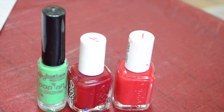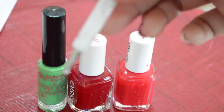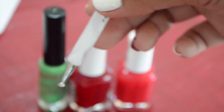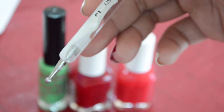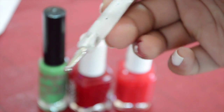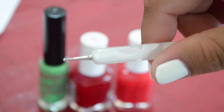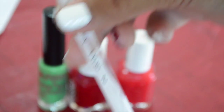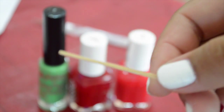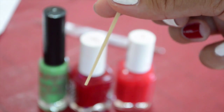For this first cherry design, the supplies you'll need is a dotting tool. This dotting tool I bought on eBay — it was a set of five and it's double-sided, with a fat side and a skinny side. Now if you don't have a dotting tool, a toothpick works just as well. I've done this before and it worked just fine.